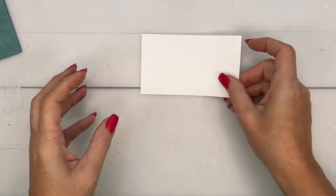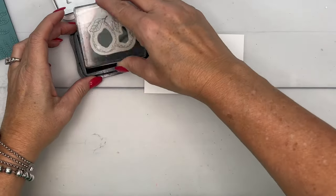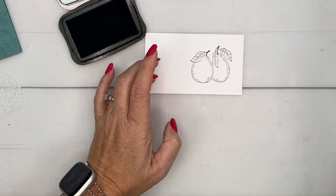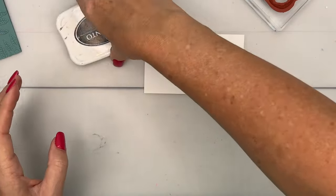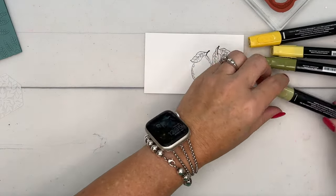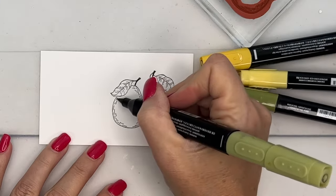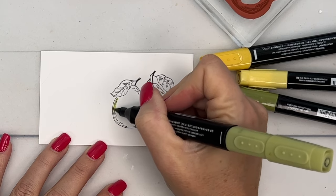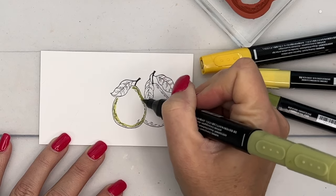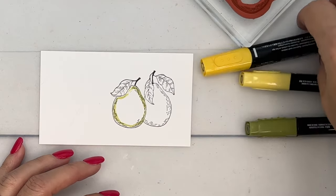Now let's do our stamping – we are going to stamp our pears in Memento black. I'm going to use Daffodil Delight and Old Olive. I wanted to give my pears a greenish look but mostly yellow. I'm going to take my light Old Olive and go around the edge, doing one pear at a time because we're going to want to blend the ink together.